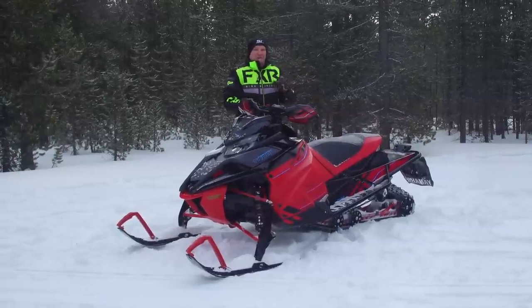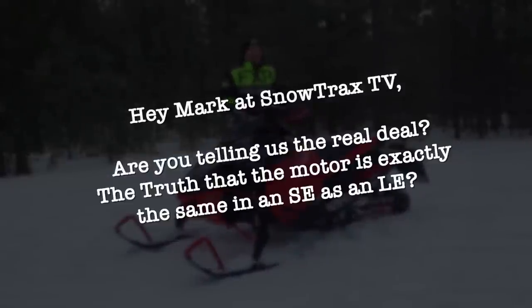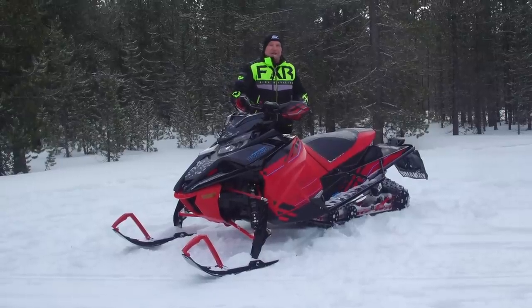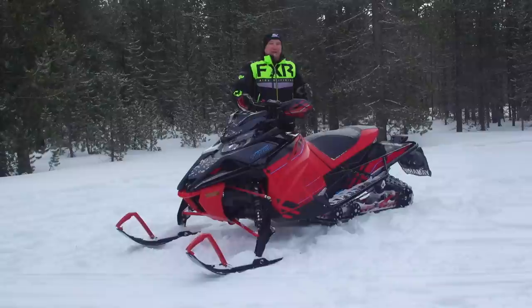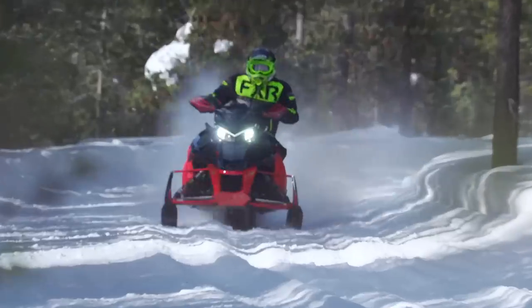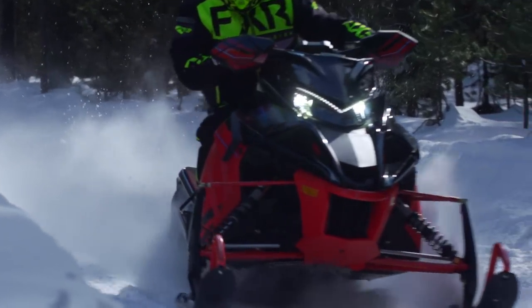If you wanted to ask me a question about this snowmobile, it might go something like this: 'Hey Mark at Snowtrax TV, are you telling us the truth — that the motor is exactly the same in an SE as an LE?' Yes, I am telling you the truth. It's the Genesis three-cylinder turbocharged and intercooled 998cc four-stroke mill. And let's just pull the sheets off this once and for all — it's 200 horsepower. Nobody around our top-secret world headquarters doubts that this thing puts out 200 horsepower.